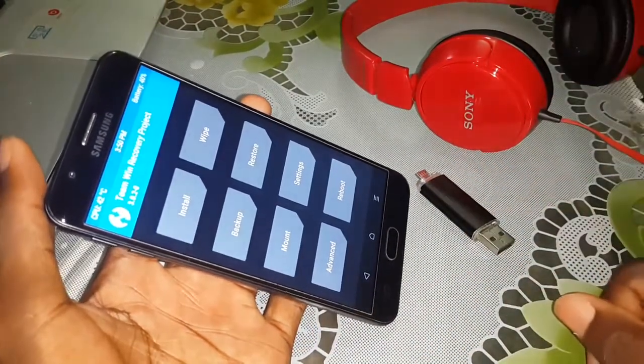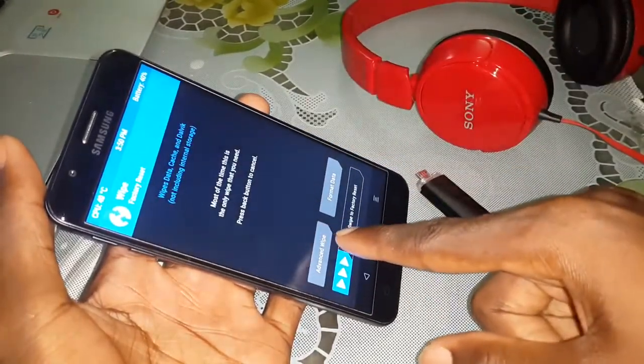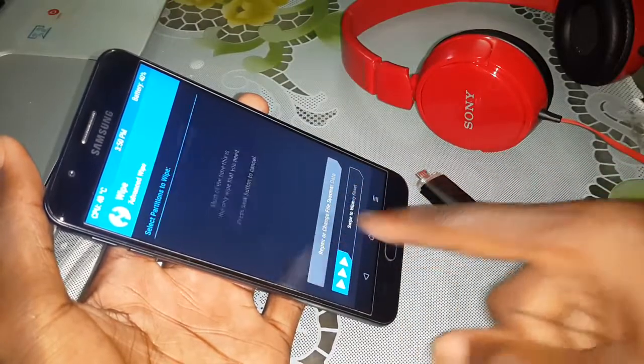When you come here, look at it. Select and do this. Click on — swipe to confirm.